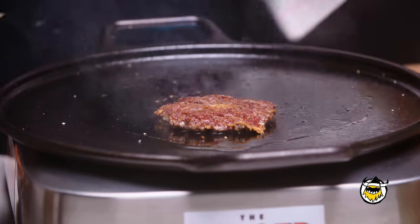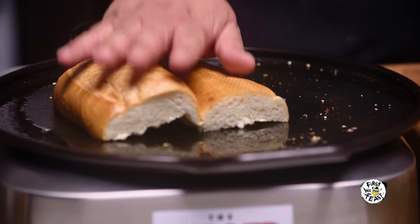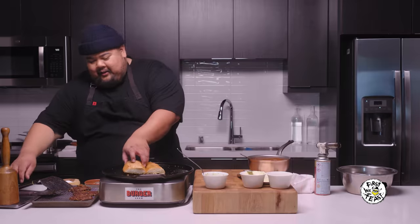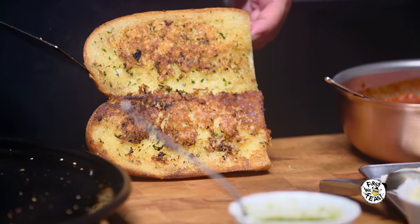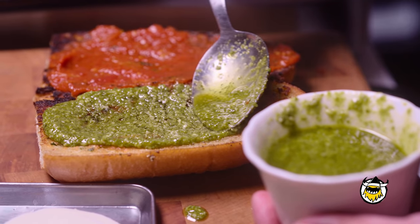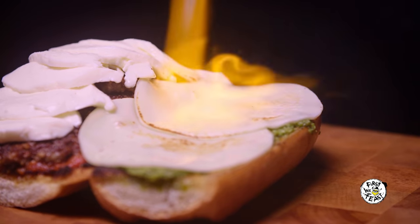We're going to give it a flip. Check this out. Now that the patties are done, we're going to toast our garlic bread. Look at how we're looking — gorgeous, gorgeous. I have this Sunday gravy that took all day to make. We're going to put it on the bottom of this roll. We have green sauce, aka pesto, for the top part of the roll. We're going to put our patties down, shingle it. Some provolone cheese. Fresh mozz. We're going to grab the torch. And then what we've all been waiting for: the cross-section.